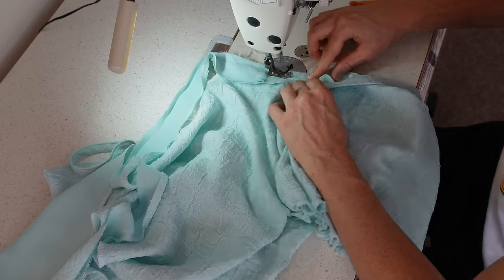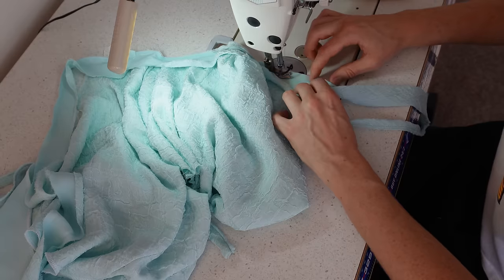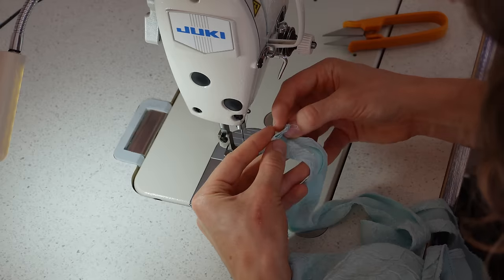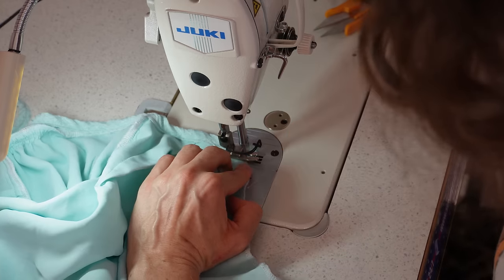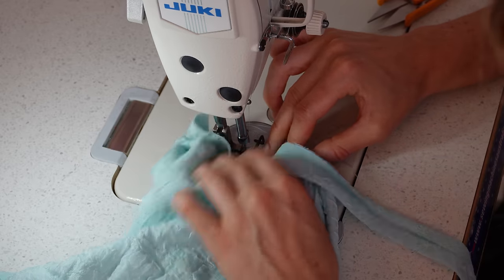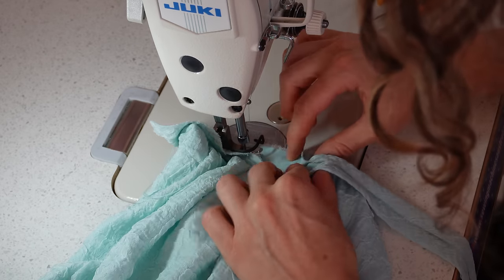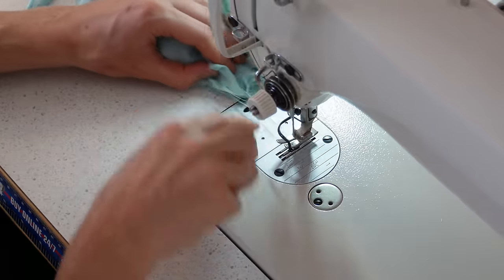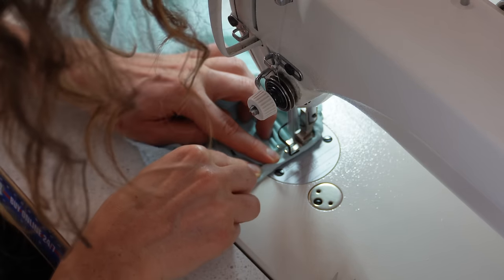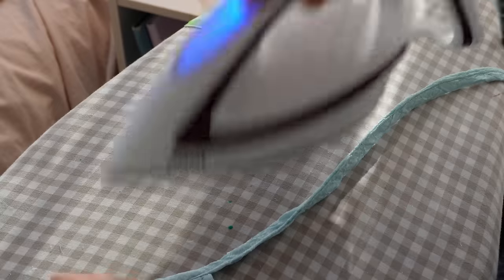This part broke my brain so much — even re-watching it I don't even know how to verbalize what I was doing. Basically I was just trying to create this second tie at the back of the bodice, which also accomplishes the finishing of the sleeve at the back. It's weird and crazy. Then I just used bias tape to finish the bottom part of my gathered sleeve as well, and this part was a lot more normal and yet I was still so scared.